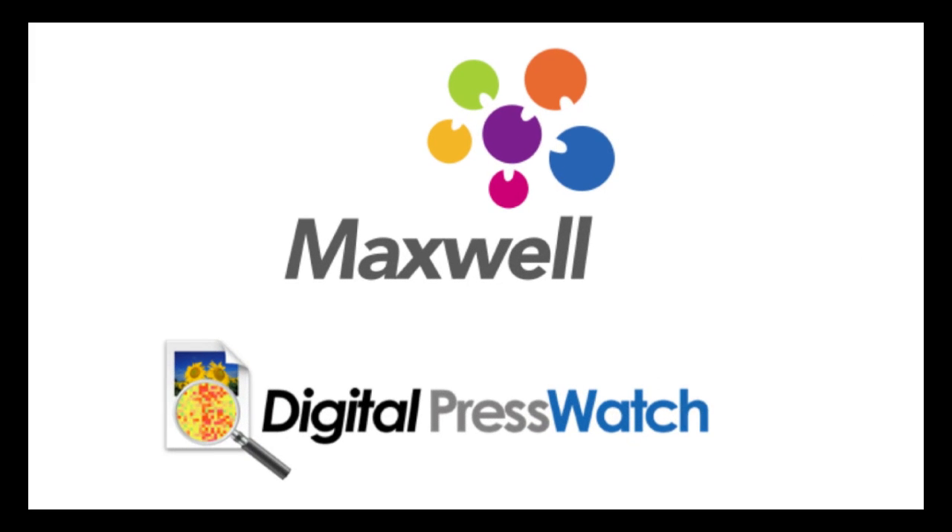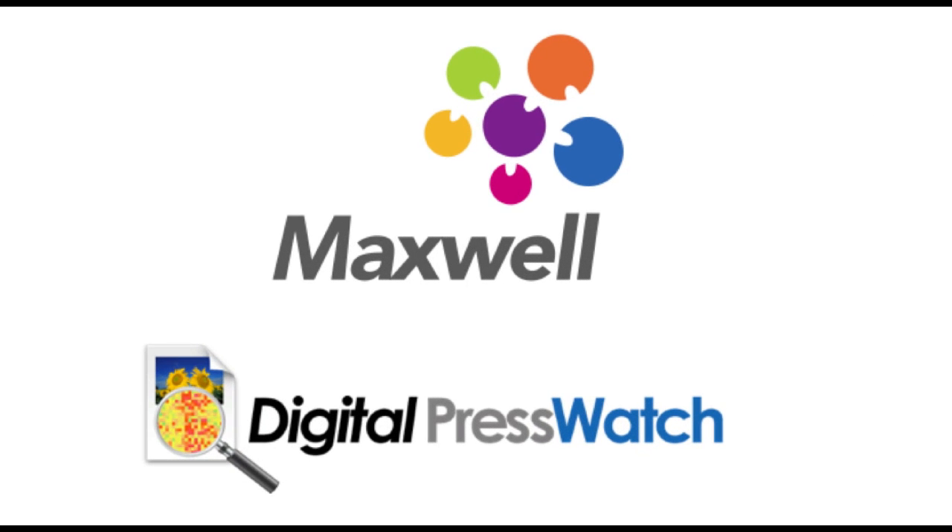Thank you all for linking in and attending. We have quite a few participants today, which is great. It seems like we've got some great interest in Digital Press Watch. We do appreciate you taking the time out of your busy days to give us a few minutes here. I'll talk about Digital Press Watch — I'll have some slides but also do some demonstration. There's some additional information about Maxwell itself, and we will be doing additional webinars about Maxwell in the future as well.